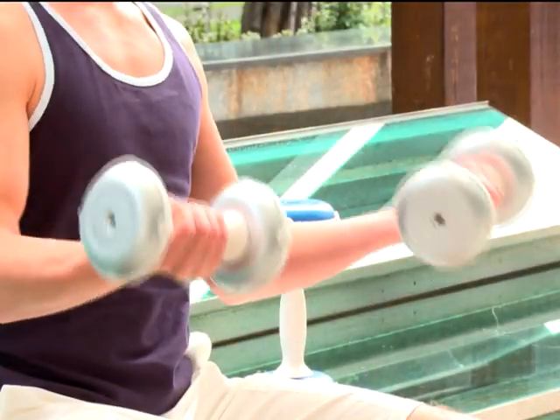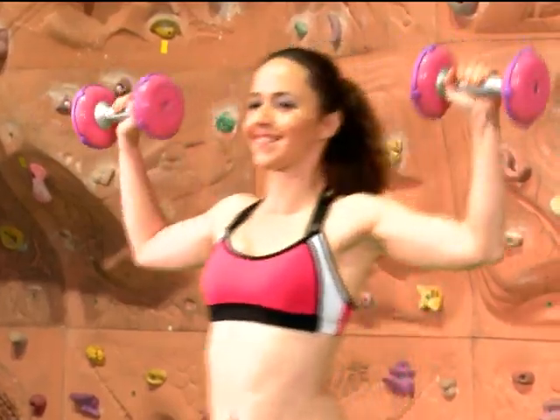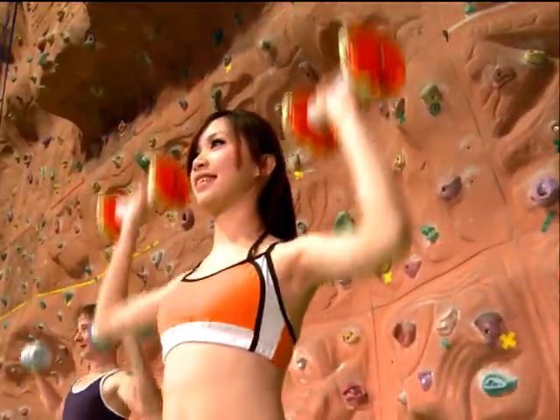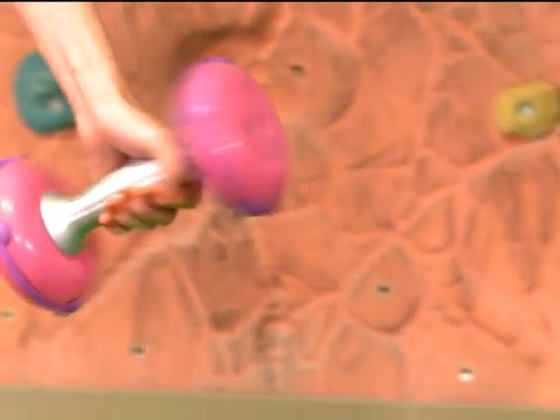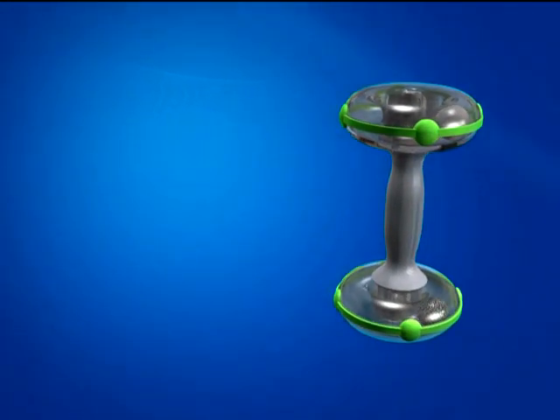The workout by Kinetic Energy Dumbbell will help the muscle to get effective training by easy and simple motions, which will not only adjust the way of exerting strength by muscle, but also sculpt the shape of spot muscle. The Kinetic Energy Dumbbell makes users enjoy a healthy and energetic life and have more fun exercising.